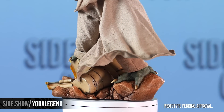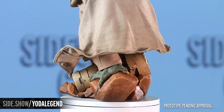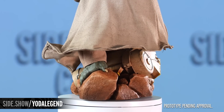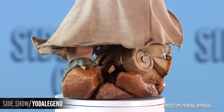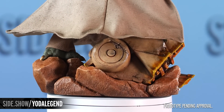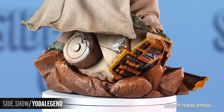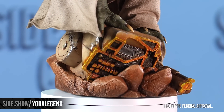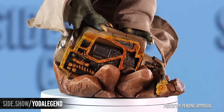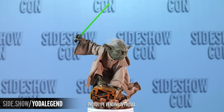Now looking at that base, he is standing on top of a sliced through B1 battalion battle droid. The paint job on this base specifically is exceptional. The way that the paint is applied by the team makes it look like this B1 battle droid was just sliced through from its left arm to the abdomen and carries over. And you can see that Yoda has just conquered him, and that's how he's in that three-point stance.